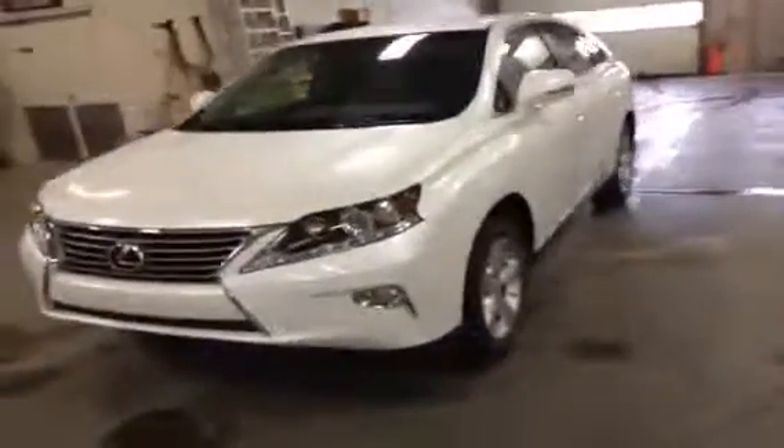It has not been registered to anybody else. It's technically a new vehicle still and dealership owned, but it is being driven on a regular basis and being lent out — it's a service loaner. It's a basic package RX.